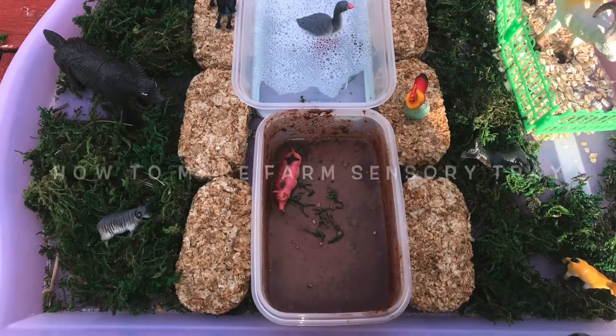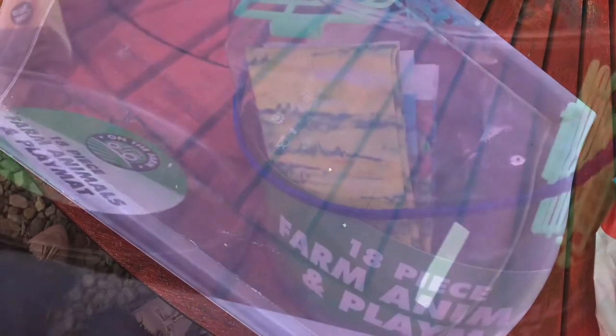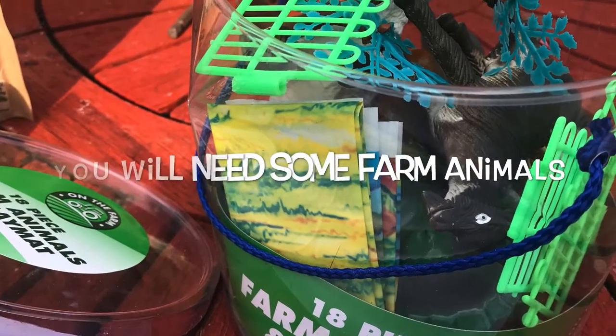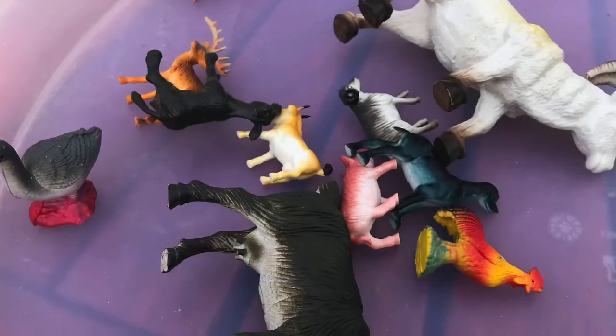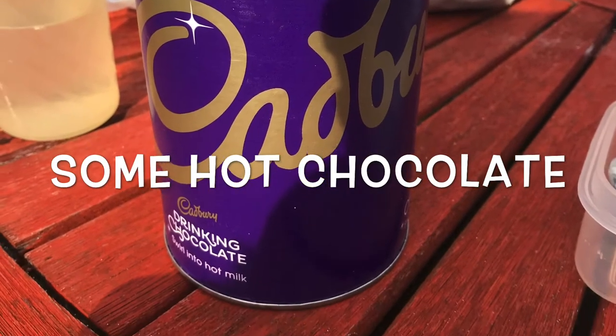Today we're going to look at how to make your own farm sensory tray at home. First of all, you'll need a tray or container — really anything you have at home that's clean and the kids can play in. Next, you'll need to hunt out some small world farm animals.